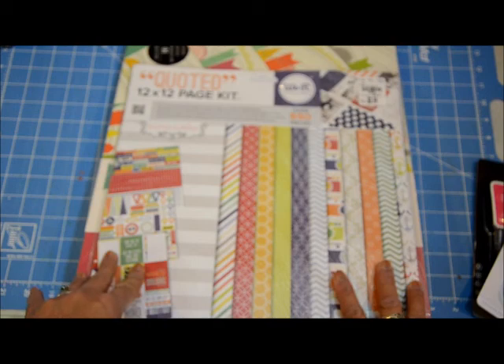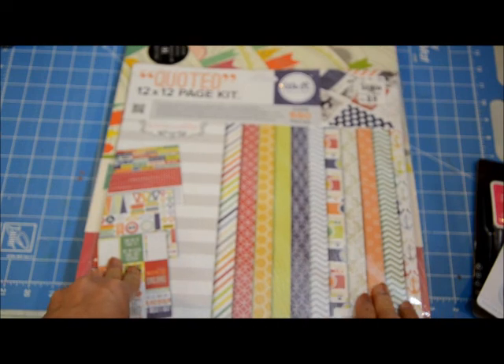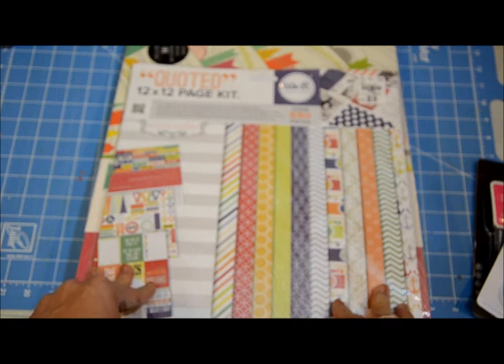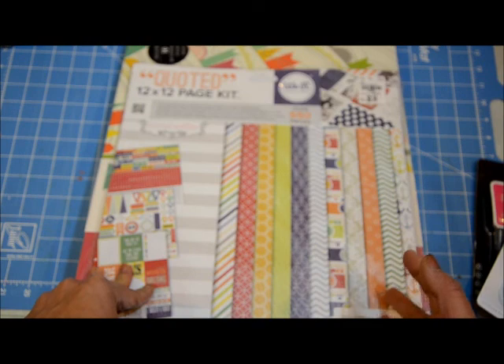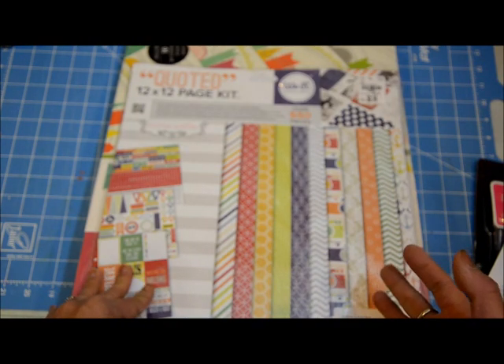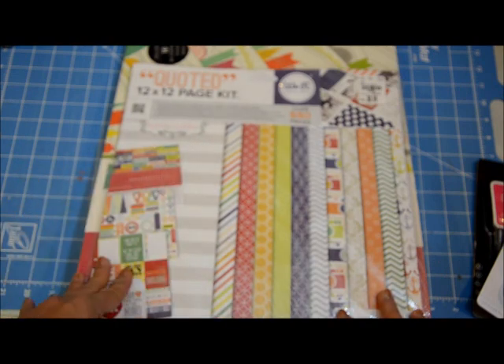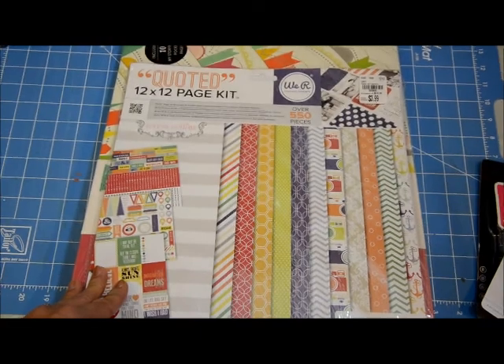They had a lot of Echo Park paper packs that I really liked, but they were $6 for a pack. I know that's a good deal, but those packs are like $10 at Michael's and you can easily get them for $6 with a 40% coupon, so I felt like they weren't something I had to snatch right then and there. If they go down a little more or go on clearance I might get some, but right now I can get them anywhere if I really needed them.